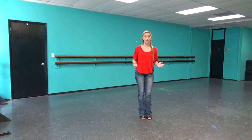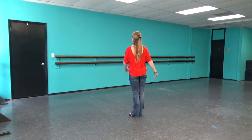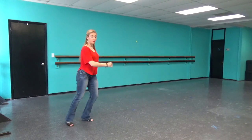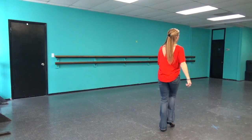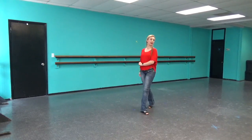Let's dance those two eight counts again: five, six, seven, eight — one, two and three and four and five, six and seven, eight and one, two and three, four and five, six and seven, eight. Good job.